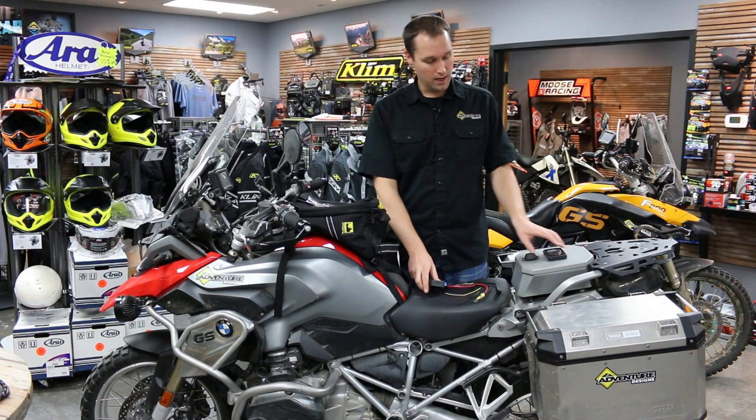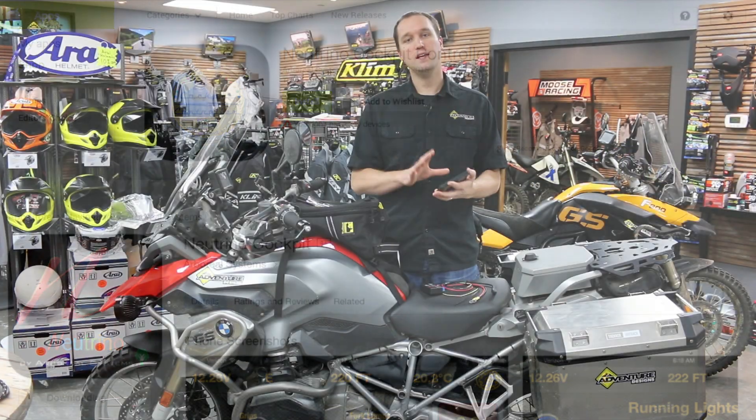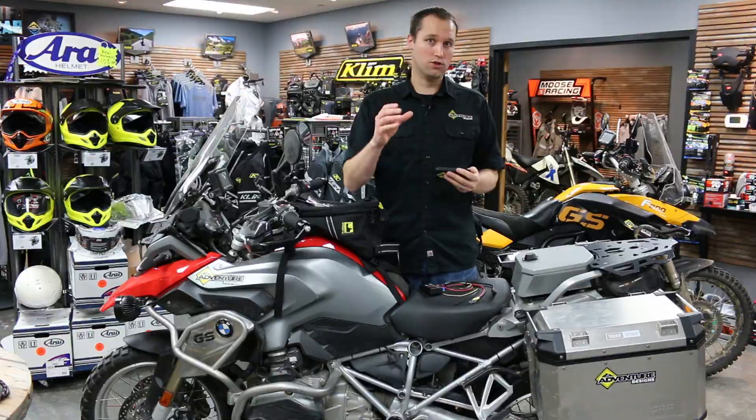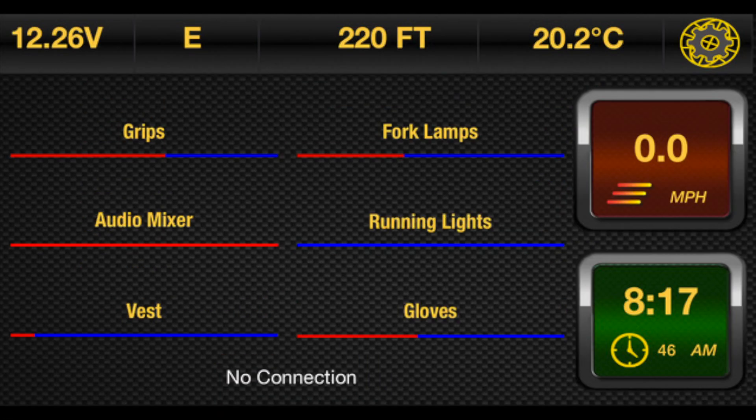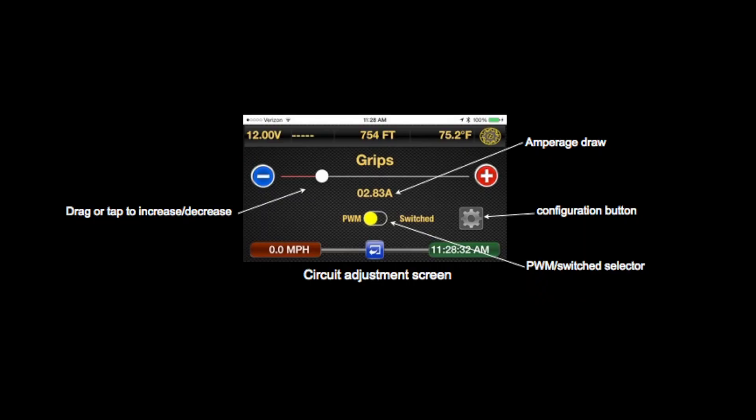You install a couple of accessories when you first get the Neutrino Black Box, and then as you go on you might add one or two more. You want to have it in an easily accessible area. Once that unit is on the bike, you download the free app on your smartphone, whether it be an Android or an iPhone. Then you have an easy interface — we'll show you a couple of screenshots of how you can literally, with your fingertip in seconds, configure your unit.